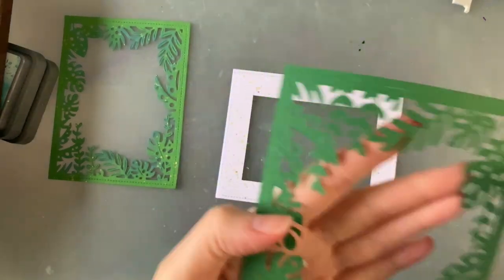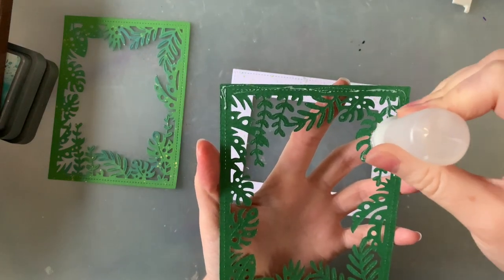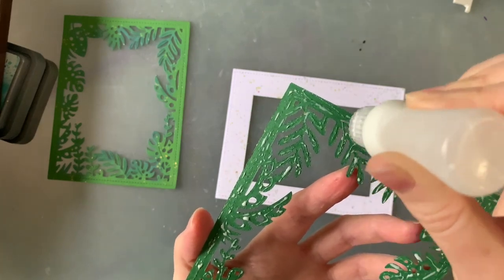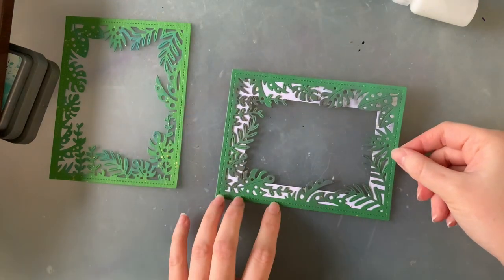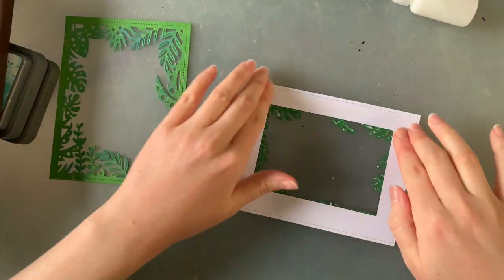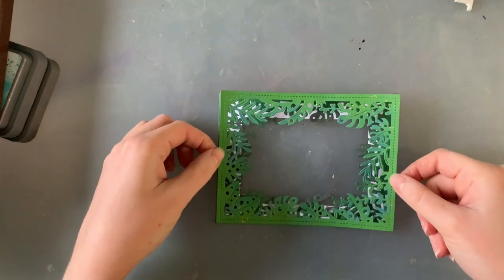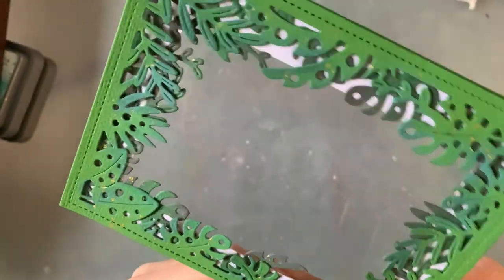Once everything was dry it was time to start assembling my frame. I'm gluing down my dark green cardstock onto my white frame first, then I glued my light green frame down onto the dark green one, making sure I had flipped it the other way so that they don't layer perfectly on top of each other and so that we see both layers of leaves.